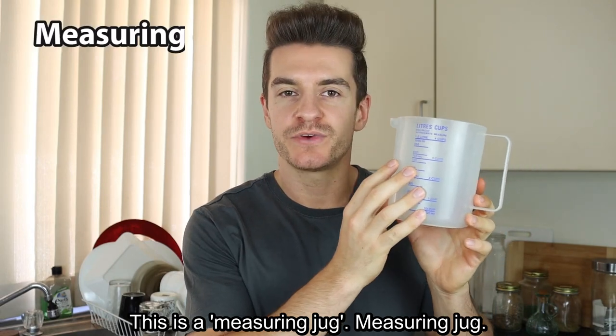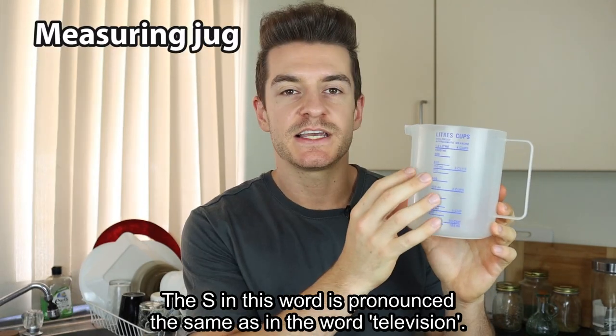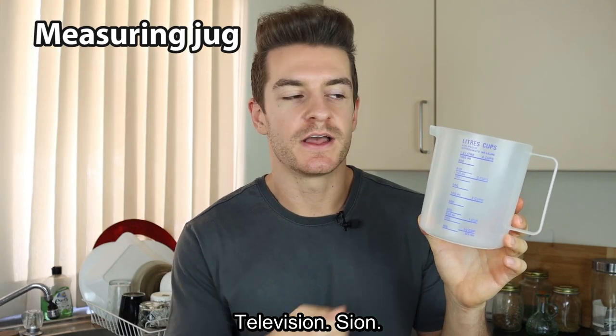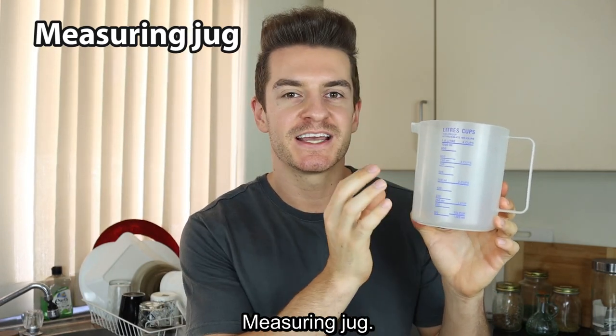This is a measuring jug. The S in this word is pronounced the same as in the word television. Television. Measuring. Measuring jug.